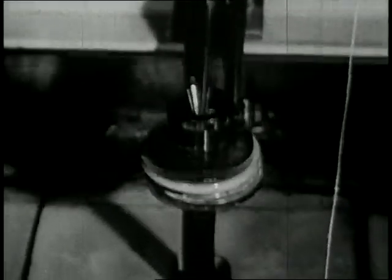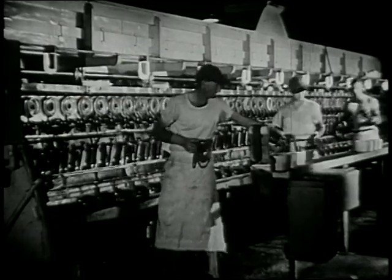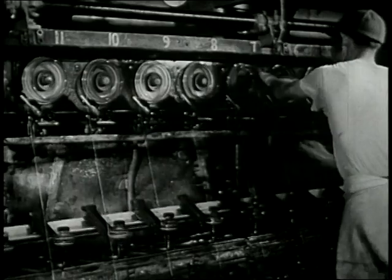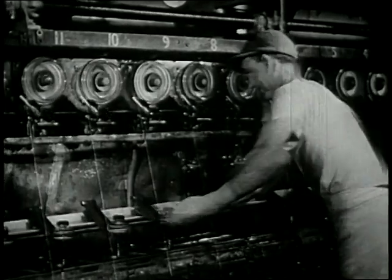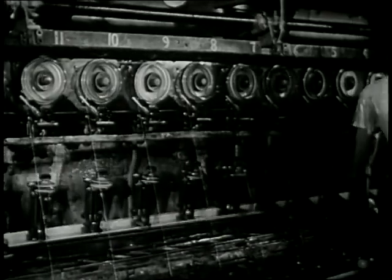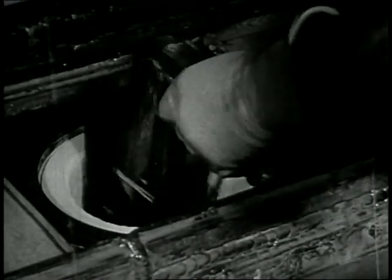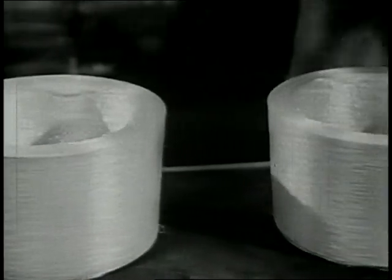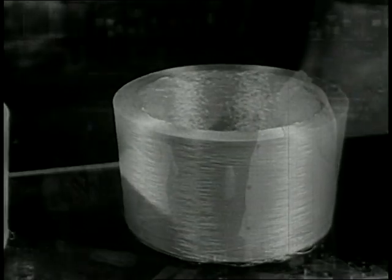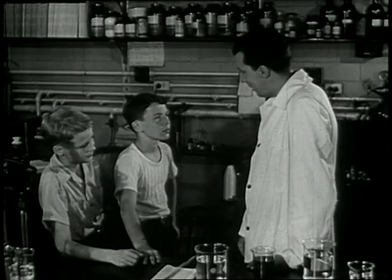It goes down into this box. These men are taking cakes of yarn out of the machine. They call this doffing. Whenever enough yarn has been wound into a box, they open it up and take out the cake. A full cake of rayon yarn ready to be washed and dried and woven into cloth. Does that tell you how we make cloth from wood, John? Yes, it gives me a pretty good idea.